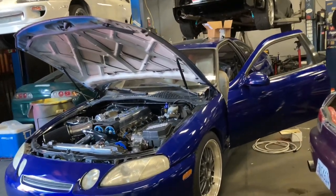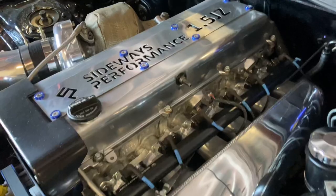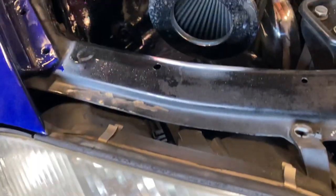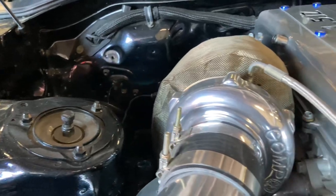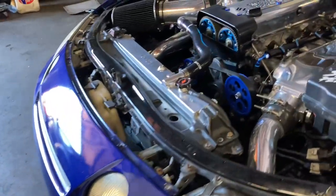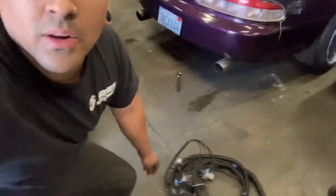I'm going to do a quick little overview of the car so you guys can see how nice this thing is. Alright guys, so that's enough of that. I've already made, as you can see on the floor right here, his brand new wiring harness for the AEM Infinity.